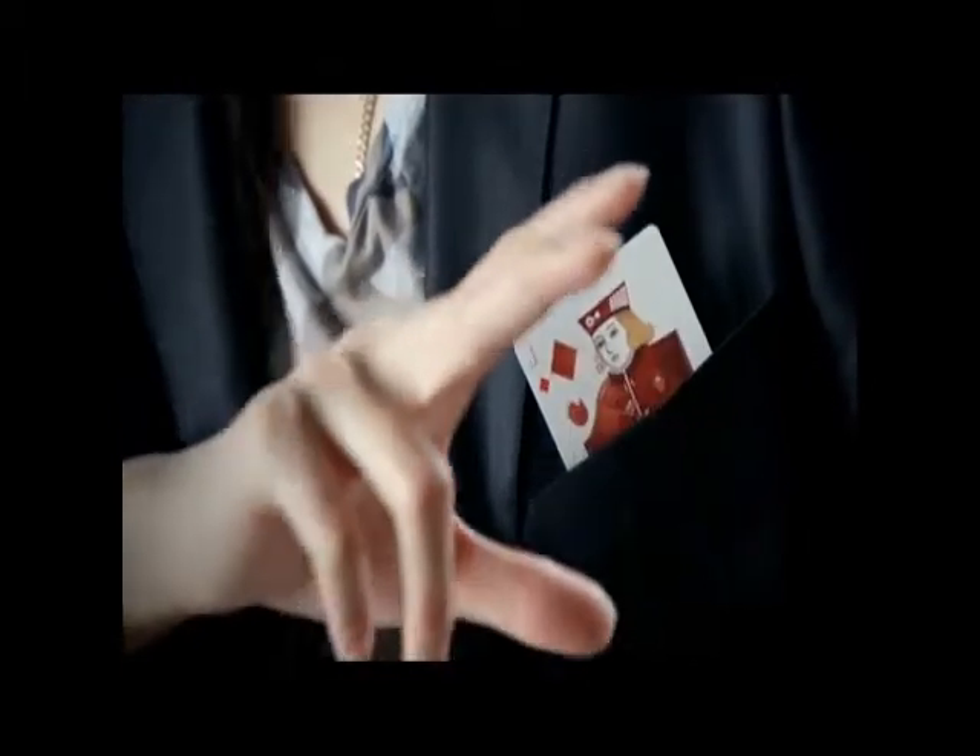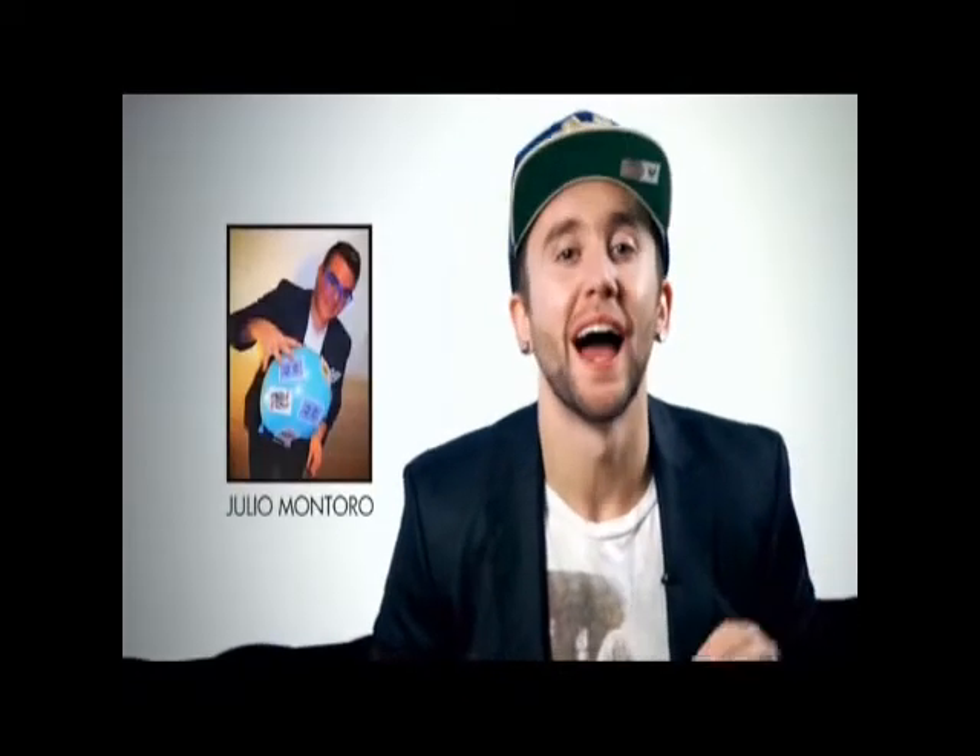Hey guys, Chris here from Sans Minds Magic, bringing you an insanely visual card change that happens not in your hands, but in your pocket. All the way from Spain, our good buddy Julio Montoro has a brilliant utility system that allows the visual magic to happen in an isolated space that's away from the magician's hands. It leaves plenty of room to adapt your own presentation.